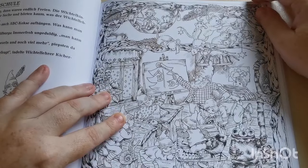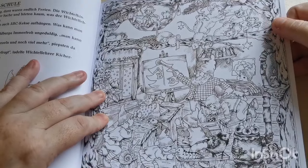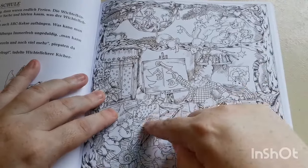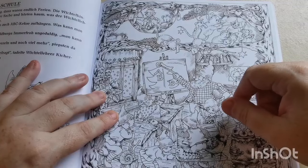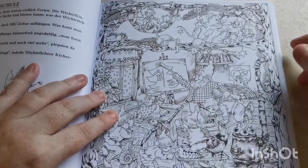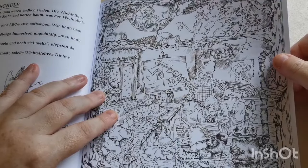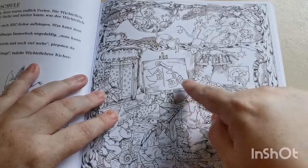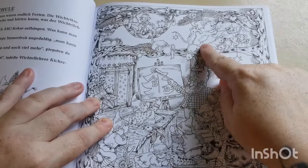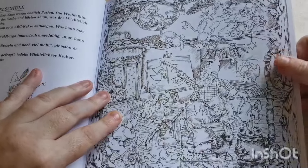I absolutely love this page — so cute! He's trying to get the little elves, Santa's helpers, to concentrate, and yeah, they're not paying attention at all. We've got him teaching a class down here, and we've got a mouse teaching a lesson up here. So cute!